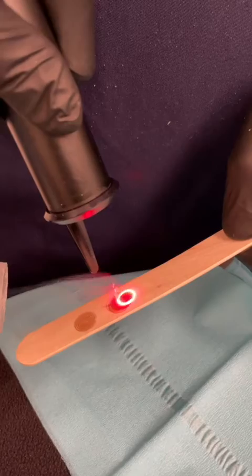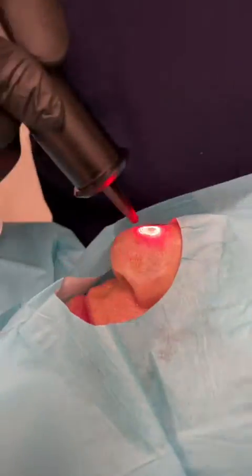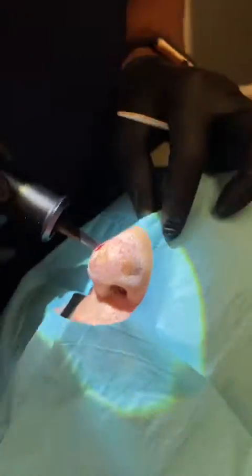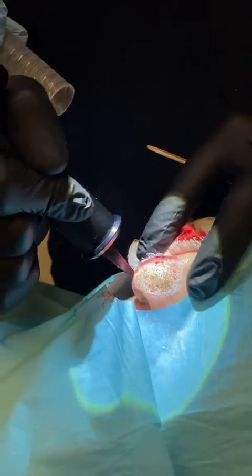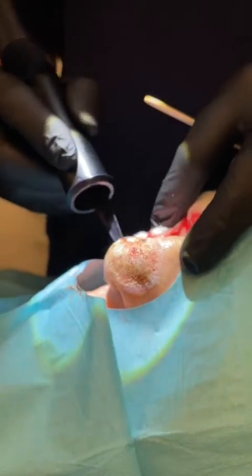Once the depth has been determined, then we're going to actually use it on the patient. The entire marked area of the skin is treated with the laser. We typically perform three passes. Between each pass, an instrument called the curette is used and we curette the dead skin off. Once the dead skin has been removed, then we do another pass with the laser. This procedure is repeated a total of three times until we can ensure that all the pre-malignant and malignant cancers are removed.